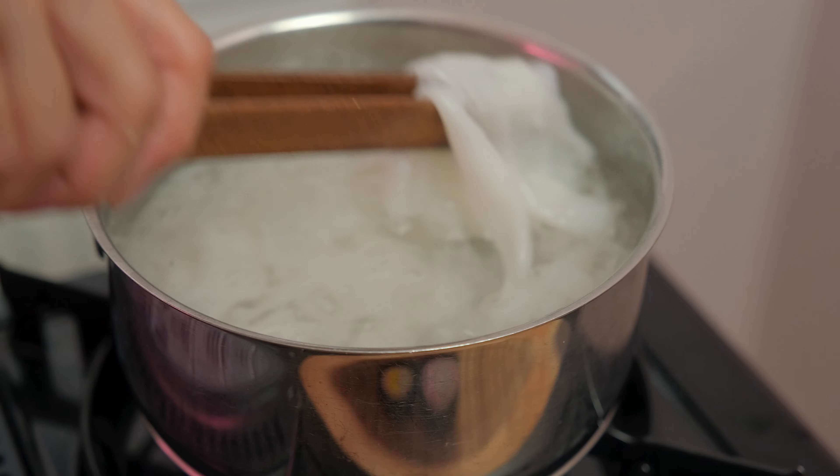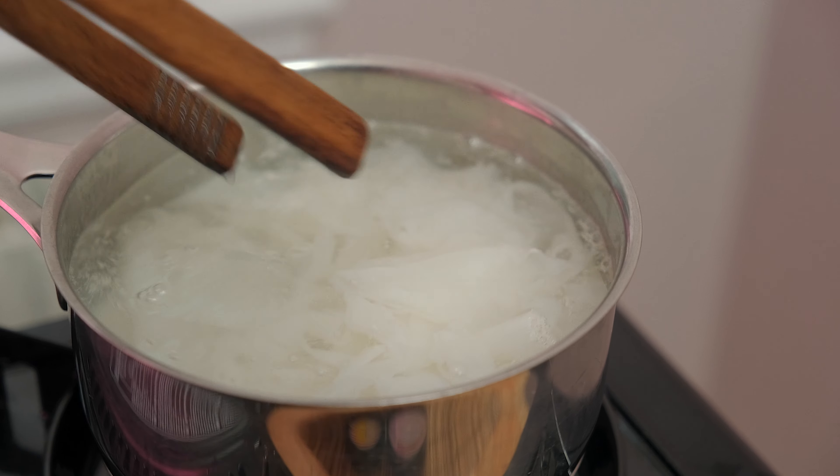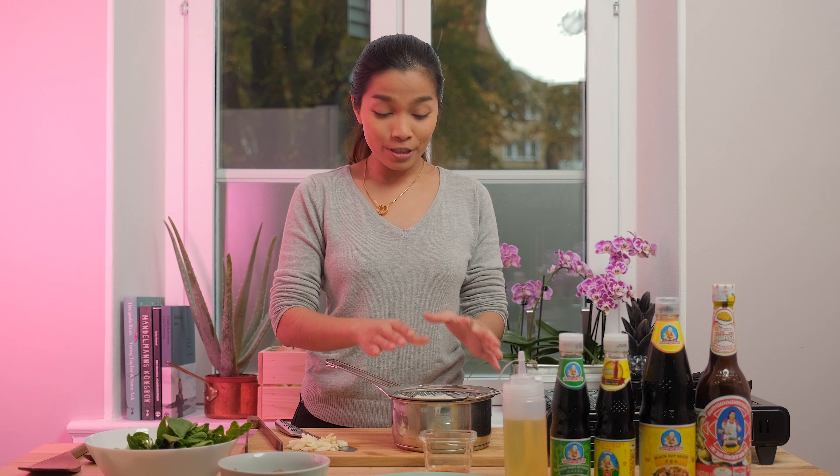Now you can feel it — it's getting soft quickly. It only takes one minute and then you can turn off the heat. After you finish cooking the flat noodles, you have to rinse the hot water out right away and replace with cold water. That process will stop the noodles from cooking too much and becoming very gooey. And now it's ready.